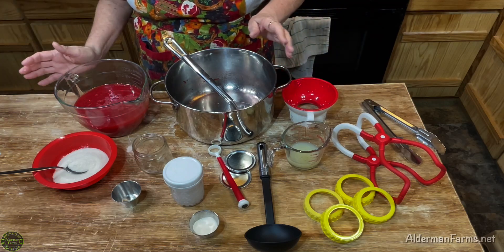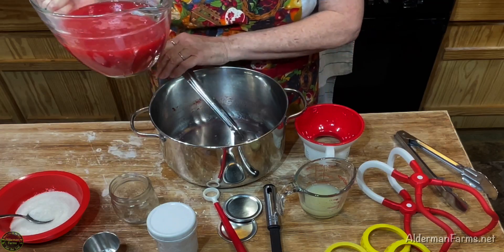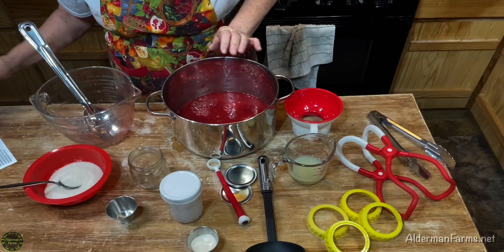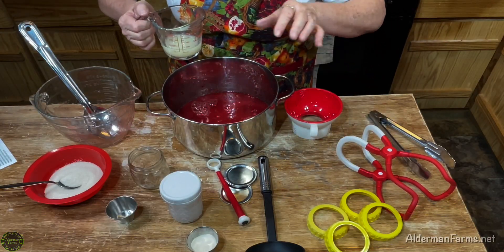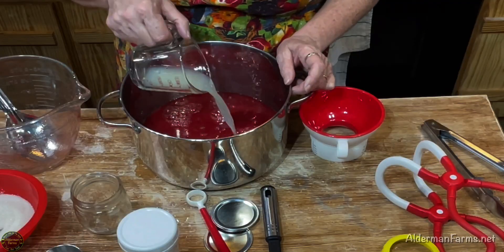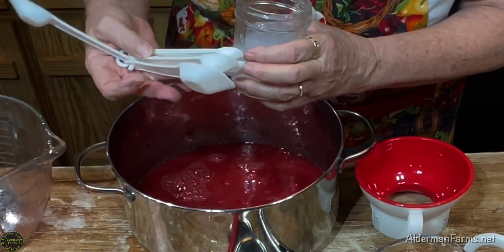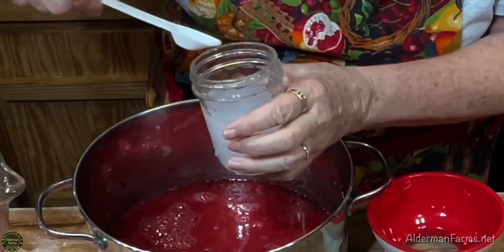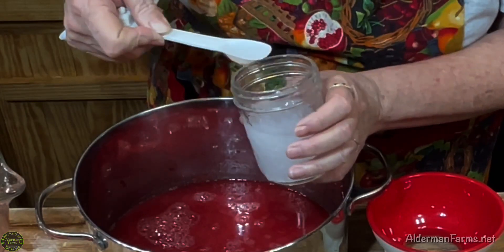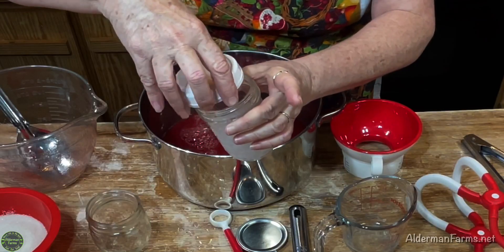I've got that done, so I'm going to go ahead and add my juice — it's four cups of plum juice — to my pan. This recipe does call for a quarter cup of lemon juice or lime juice, and I'm going to add lemon juice. Now I'm going to add four teaspoons of this calcium water. I don't know why you put this in there — I'm putting it in because that's what the directions say to do. If you know why, tell us in the comments.